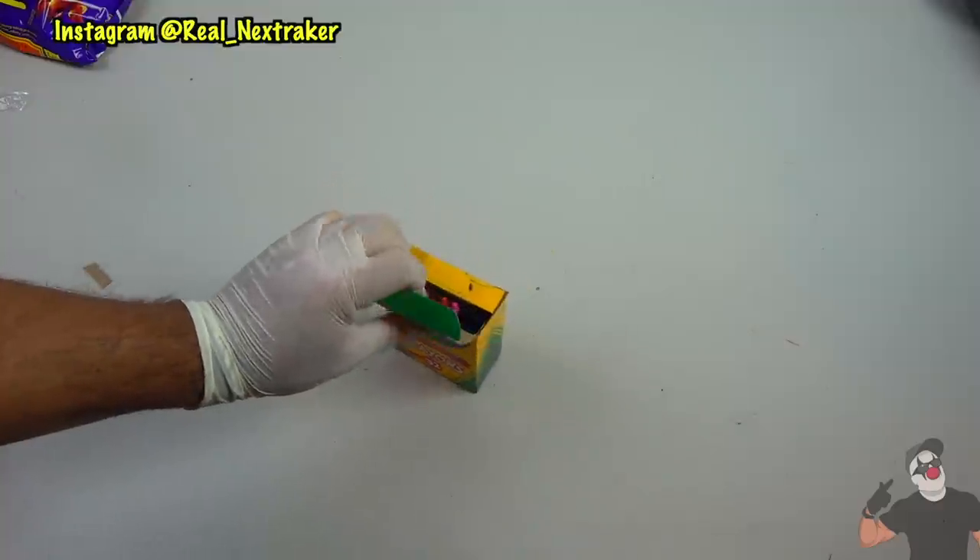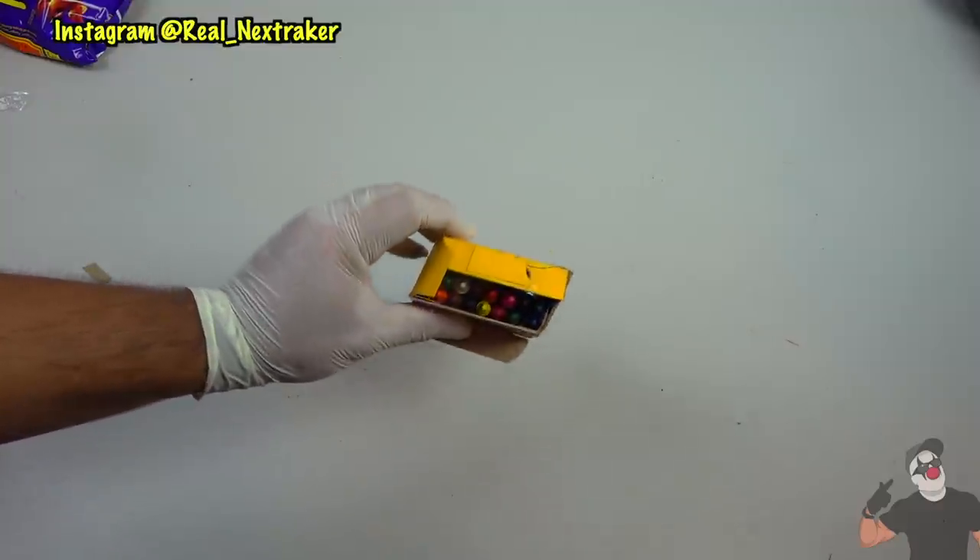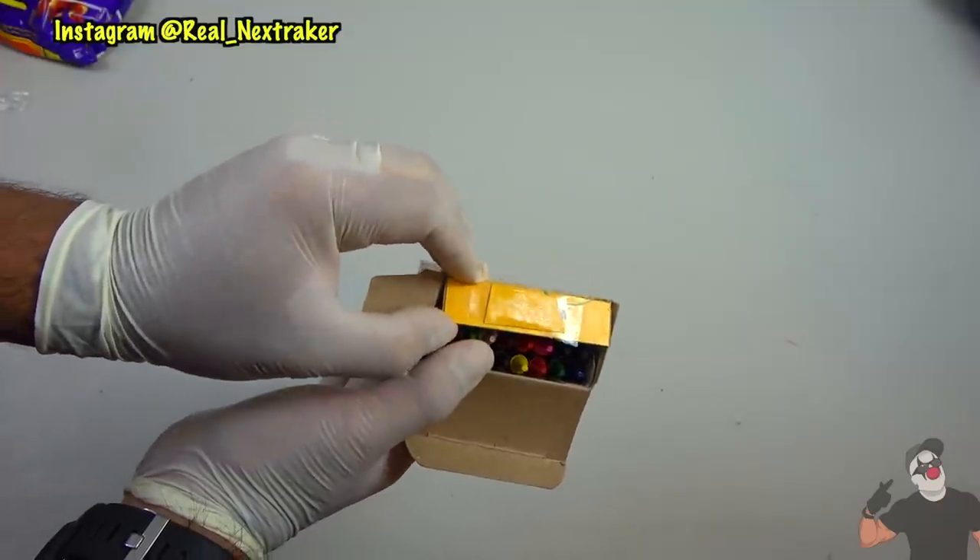Just close it up and while you're in class you'll know that you'll have backup for when you start craving food. Just open up the box of crayons.